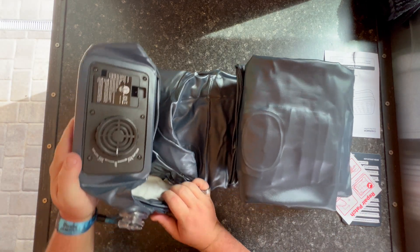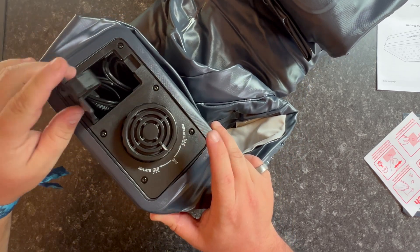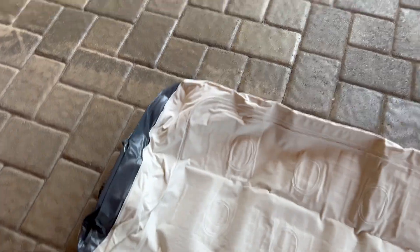It has its own built-in inflator so you can plug this thing in and inflate it. If we roll this thing out and follow the easy to follow instructions, you can see how this is going to work.